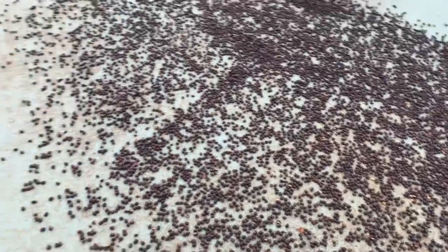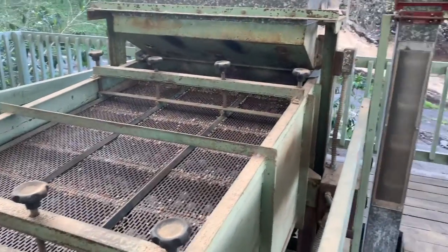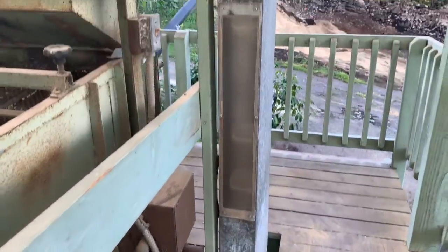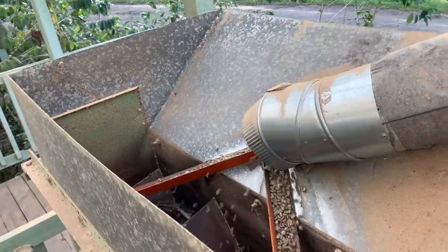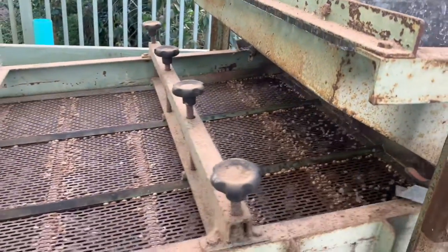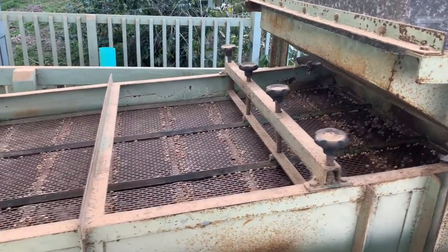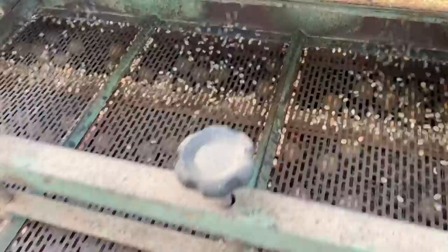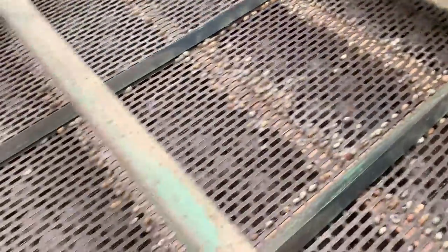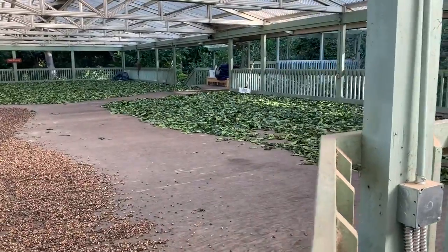After the coffee dries on the patio, we bring it to a dry mill — we don't have the equipment to do that here, but there's one just up the road. What happens at the dry mill is it takes off all the outer layers from the coffee. These are the coffee beans after the parchment has come off from the washed coffees, or the skins and everything have come off from the natural coffees. Then it goes through a gravity table, which basically sorts the coffee beans by size — different sized beans are generally different quality, so they have to be separated so you can get different prices for the different sizes.